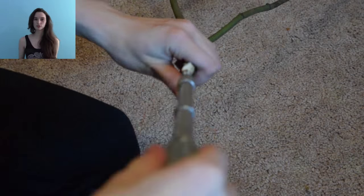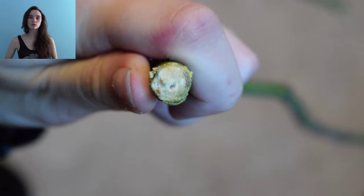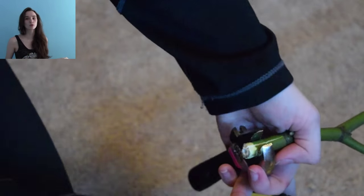So the first thing you're going to want to do is take your disinfected branch and just drill a hole in it. If you happen to have a hand drill that'll work, but I didn't so I used a punch drill. You're just going to drill a small hole.